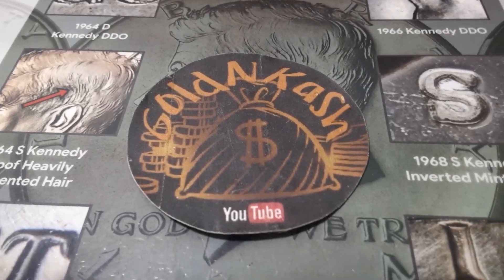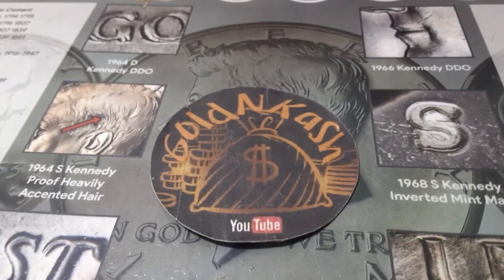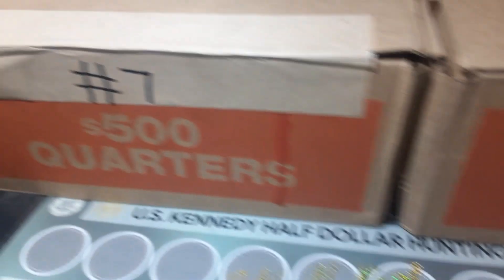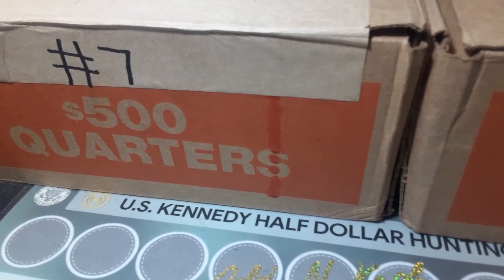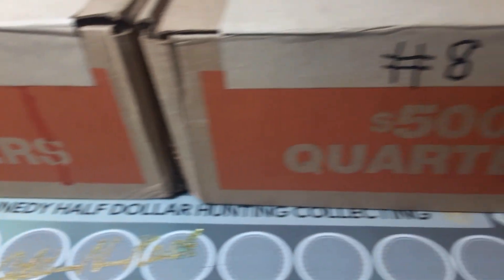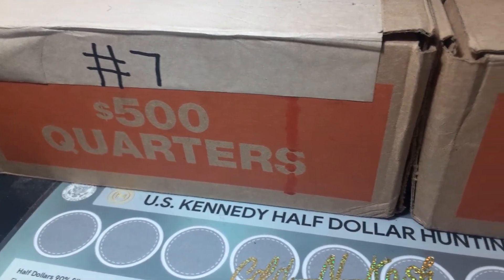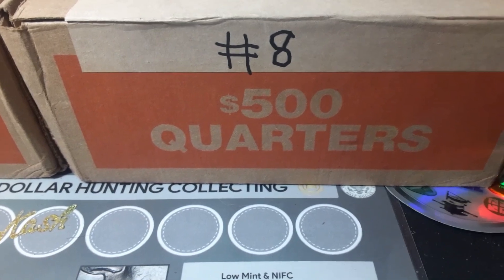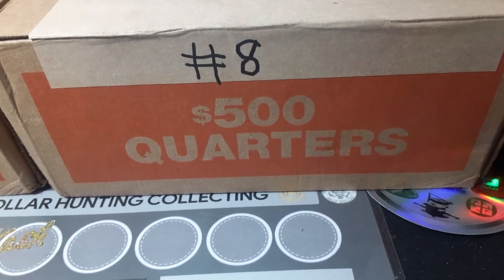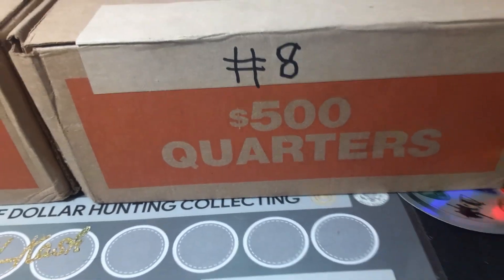What's going on everybody? It's your guy GoldenCash and we are back from the bank with another hunt. We've got a thousand dollars in quarters and quarters, so we are gonna be looking for Barber quarters, we're gonna be looking for SLQs, Washington, all silver quarters that we can find. We are also looking for errors, varieties, W's — we finally hit our hundred and fifty, we're at one fifty-three as of right now. We're gonna try for 200 by the end of the year. So this is box number seven and eight of this year's hunt.